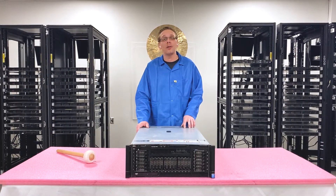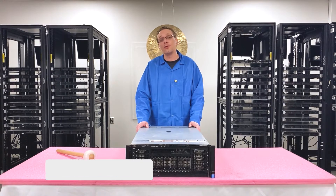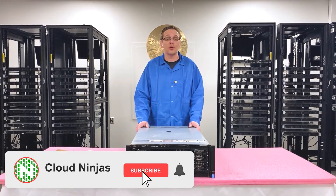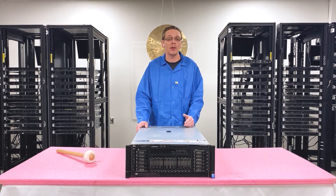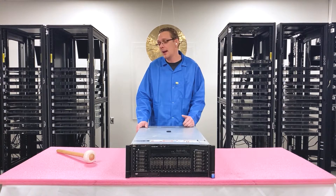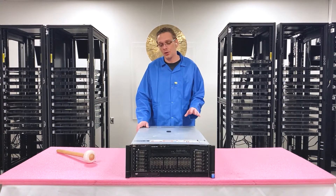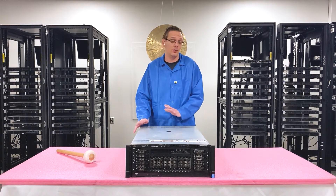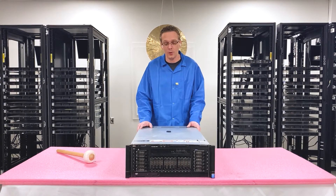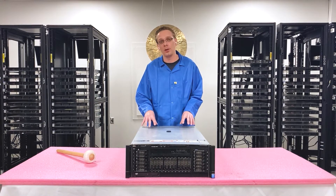The Dell PowerEdge R920 is a 4U server used for a ton of robust applications. Specifically, I see people using it a lot for large virtualization projects or really anything that's data intensive — could be AI or anything of that nature. It's an awesome machine; even if you want to use it for simple file servers, you can use it for pretty much whatever you want. It's really robust.